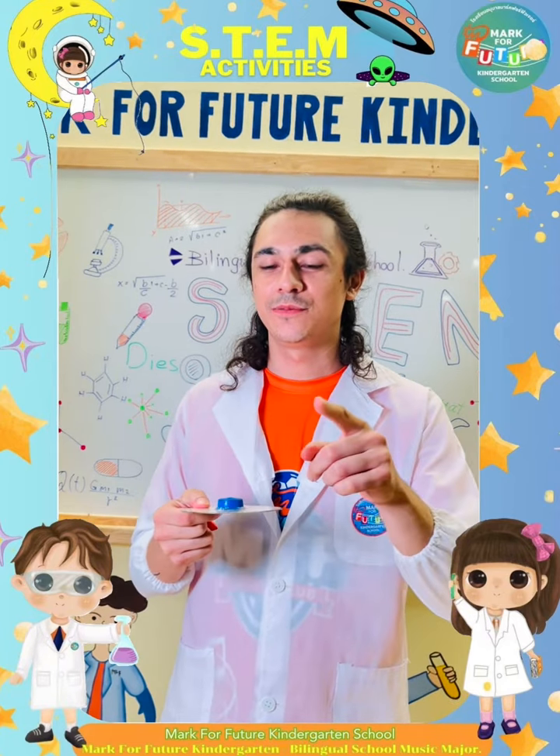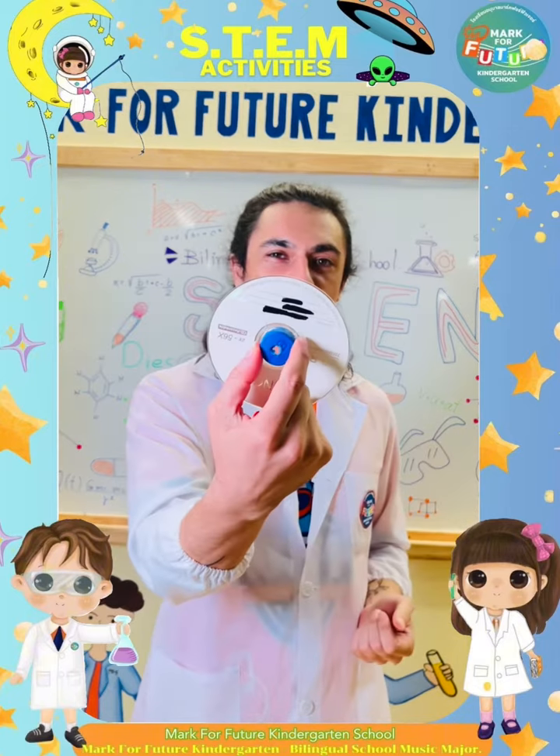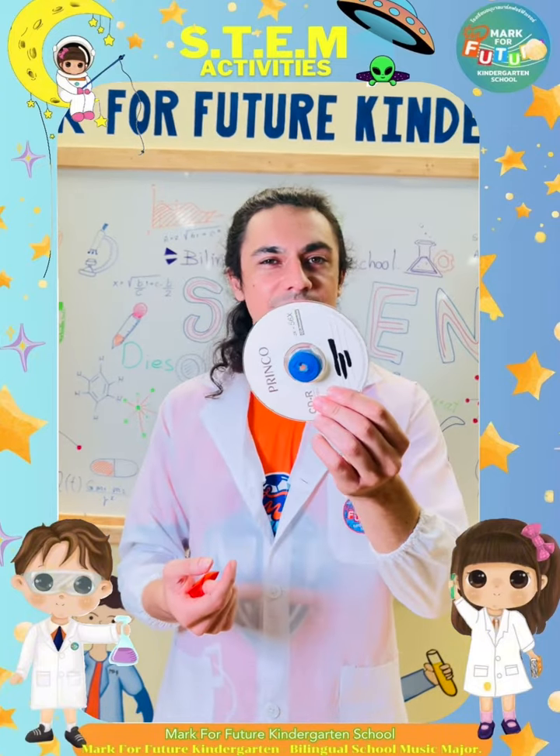The first thing you're going to do is make a hole in the bottle cap and glue it to the CD, like this.